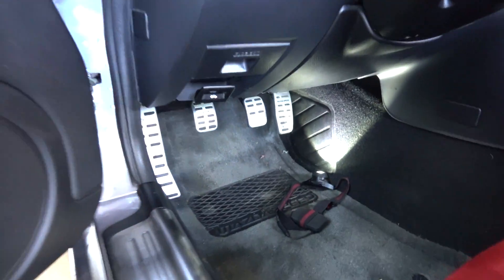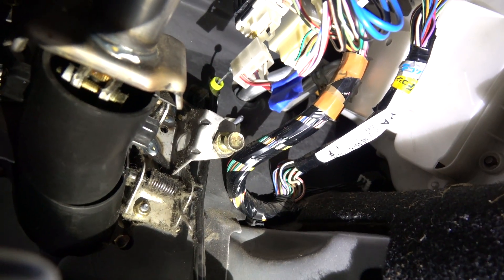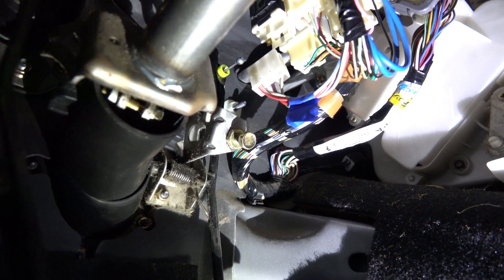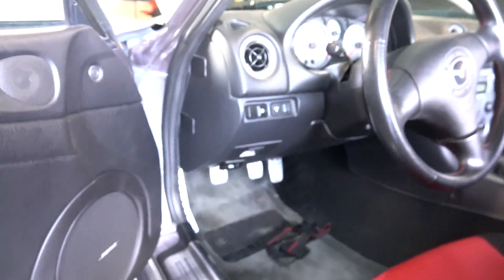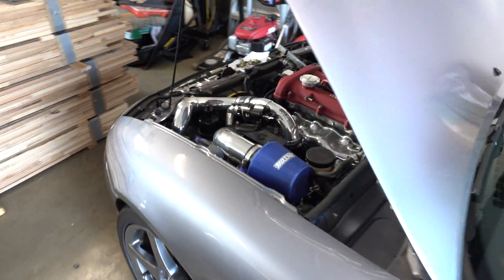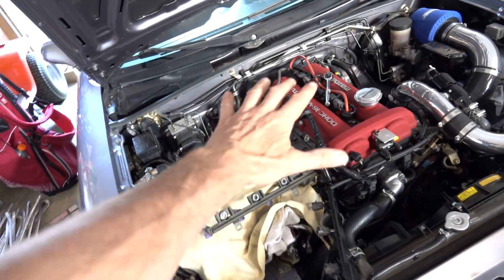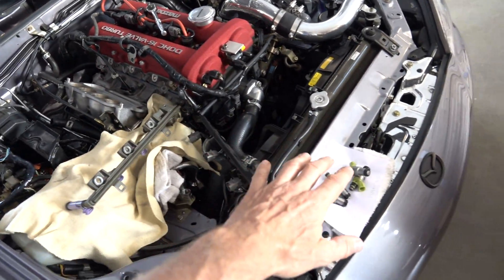When you go to put these in, there's a little electrical connector with a piece of tape on it. You unplug that, turn on the car, then unplug it again — that shuts the fuel pump off, relieving the fuel pressure in the lines. Then you just take all this stuff off.